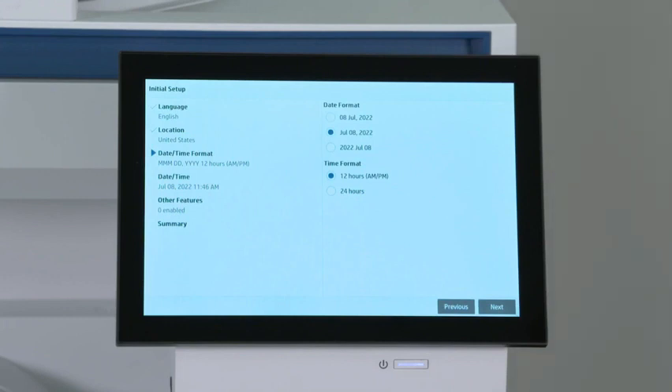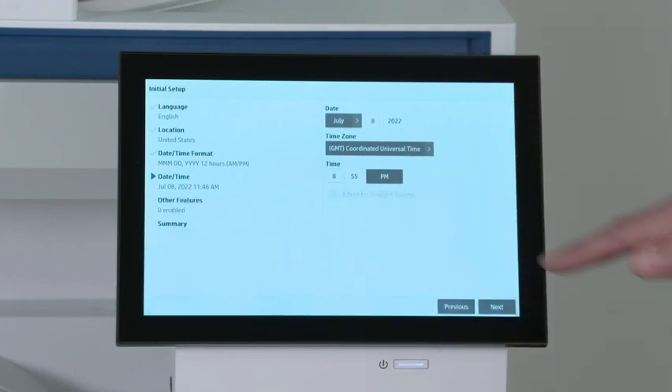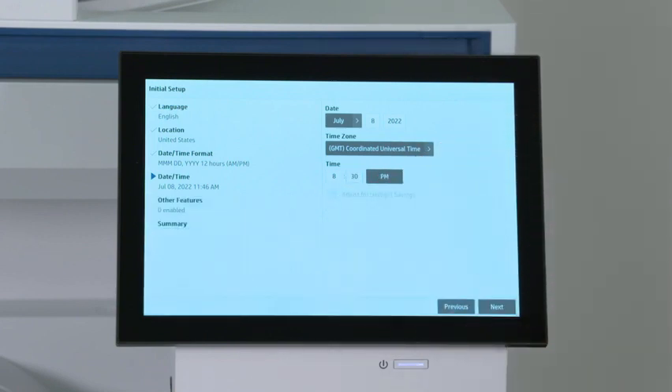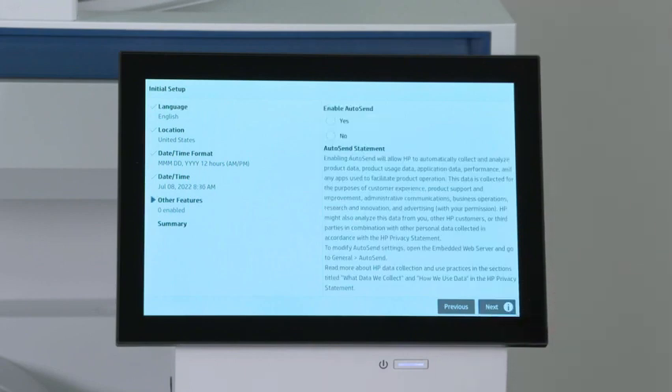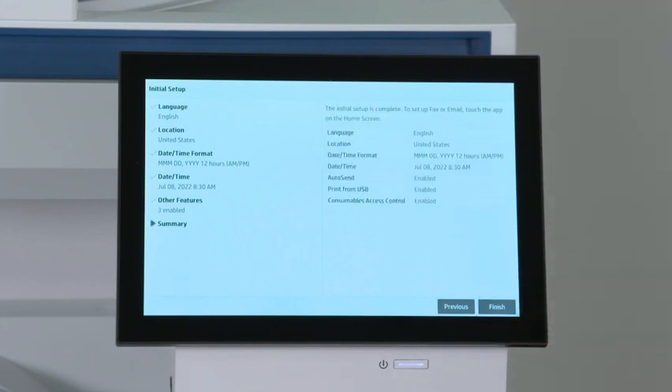Select the date and time format and then touch Next. Set the time by selecting the hour or minute and then touch OK. Adjust PM to AM by touching it, then touch Next. Select Yes to enable Auto Send, then touch Next. Select Yes to enable Print from USB Drive, then touch Next. Select Yes to enable Consumables Access Control, then touch Next. Finally, review your selections and then touch Finish.